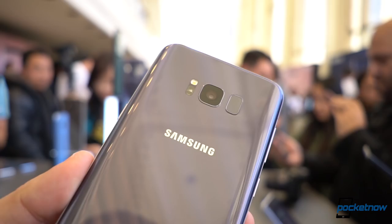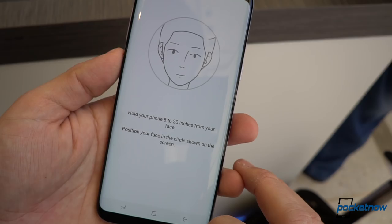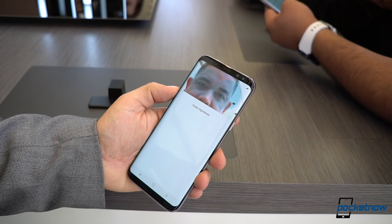Bear in mind, it's got the craziest list of disclaimers when it comes to its accuracy, so I would probably just stick to the iris scanner, which we proved was great with the Galaxy Note 7. You will notice a new button on the left, which is for Samsung's Bixby service.